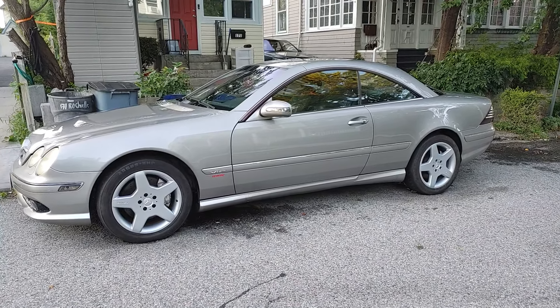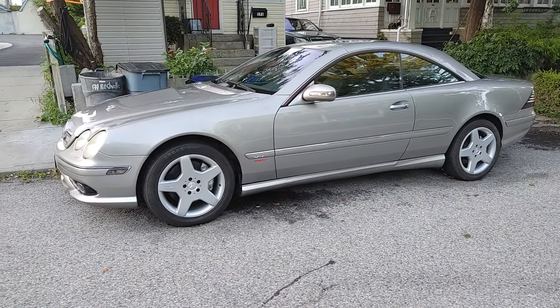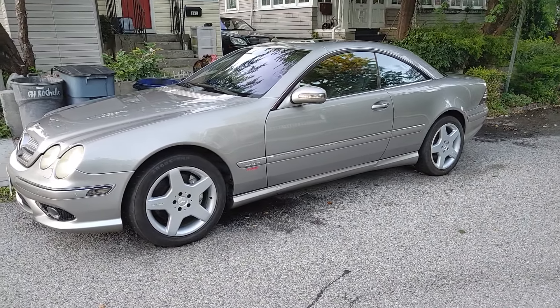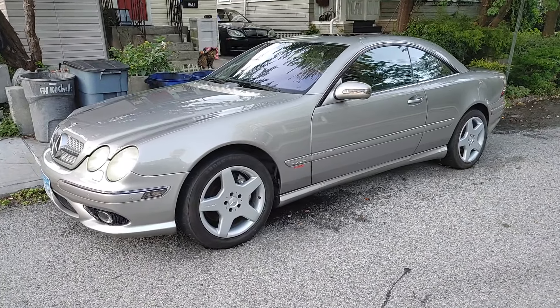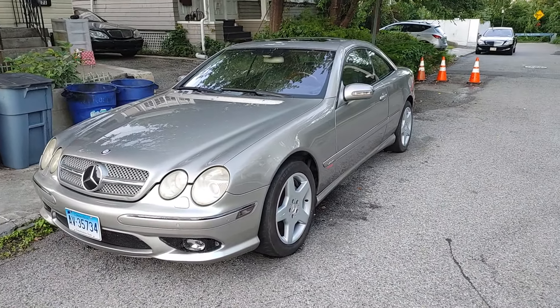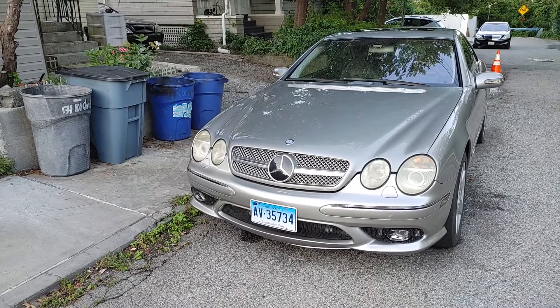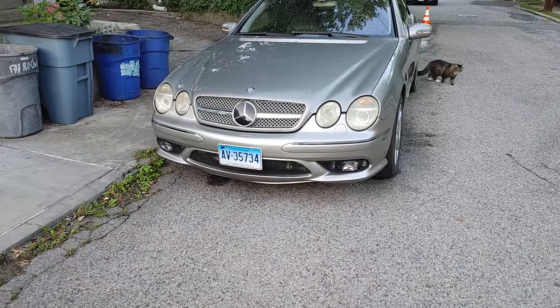Hello, Victor here at restoringmercedes.com. I haven't done any videos about this 2003 CL600. People who've seen my channel know that this car had an accident — the bumper was messed up and there were a lot of things that were pretty bad.